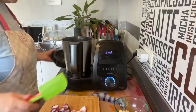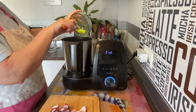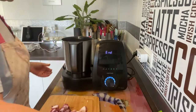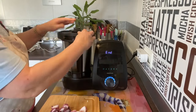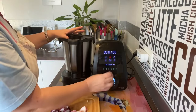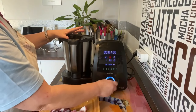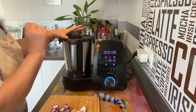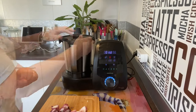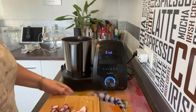Abrimos y vamos a poner los ajitos. Un minutillo que chisporrotee. Vamos a cerrarlo y hacemos lo mismo: tiempo un minuto, velocidad 1, temperatura cien grados, al diez. Que se nos muevan un minutito y se nos sigan sofriendo.